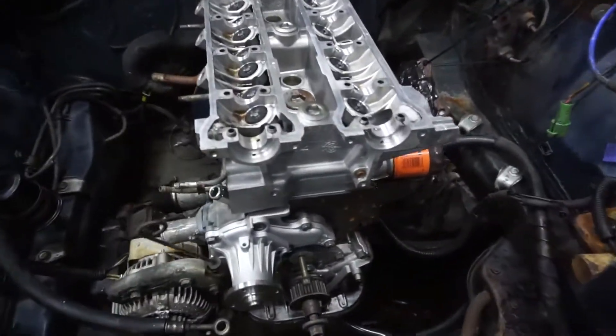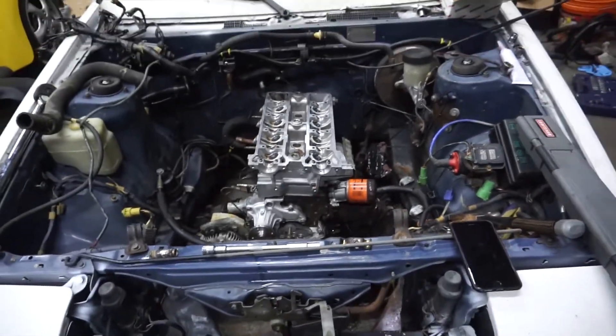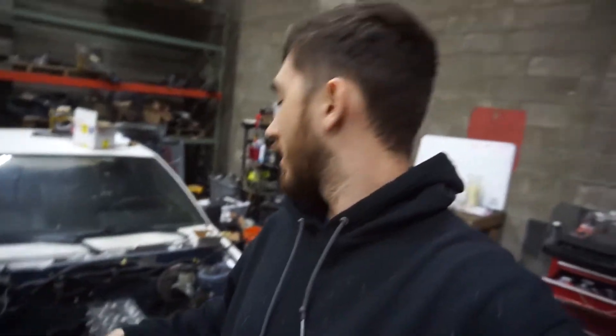It's on, torqued down to spec and should be good to go. Putting the head on really isn't that difficult — the difficult part is getting to the point where you pull the head off, and after you put the head on, putting the intake, the exhaust, the cams, distributor, everything back on so that you can drive it. Pretty simple to bolt and torque down the head.